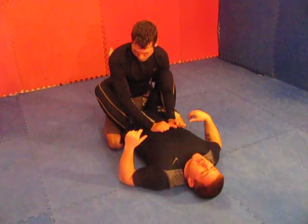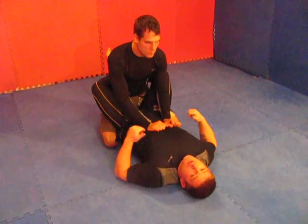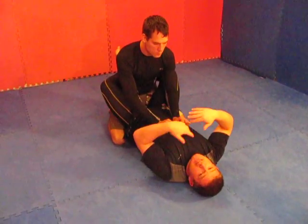Hey guys, welcome to Grap Mechanics. Today we're going to be still working with lacing the arm from the guard, but this time instead of lacing it with the hand, I'm going to lace it with the foot.